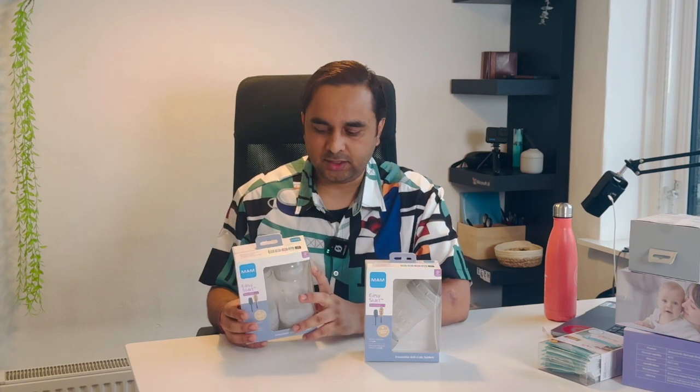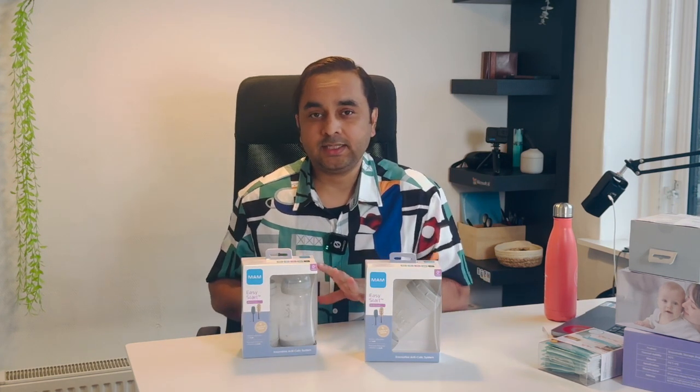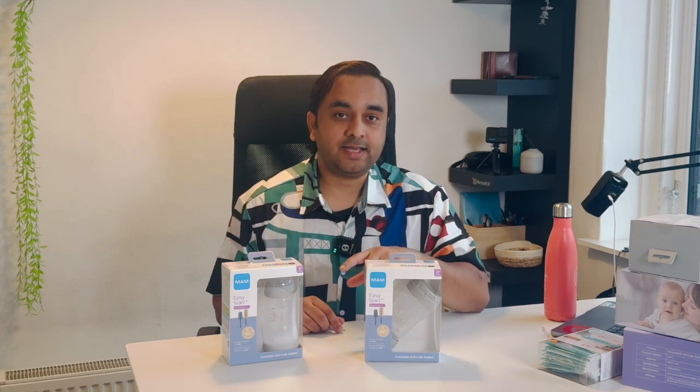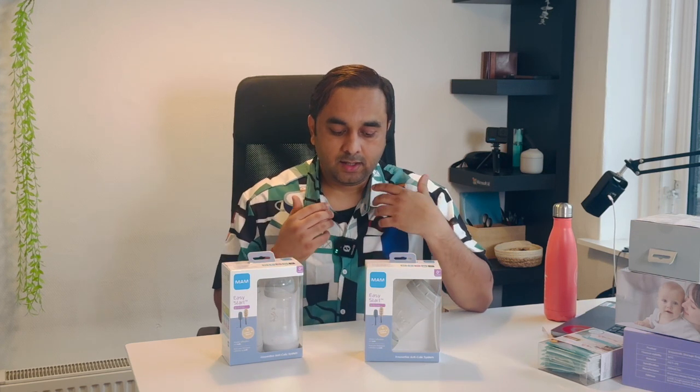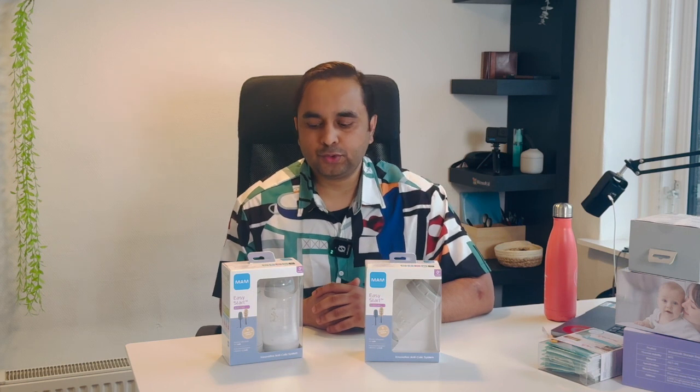So which bottle do you need to purchase? From my personal experience, you should purchase the MAM bottle. This one is a little expensive, but there are so many advantages to this bottle. We will see an unboxing as well as the advantages from a real perspective. If you purchase a baby milk bottle, you also need to purchase a sterilizer, because every time you use the bottle you need to sterilize it — otherwise bacteria builds up and your baby's health suffers.